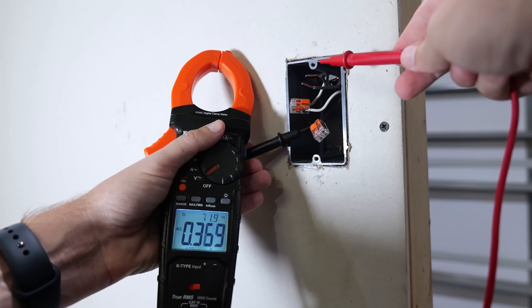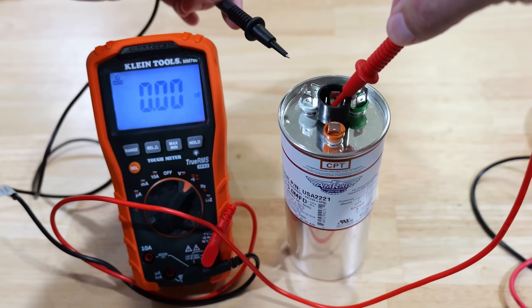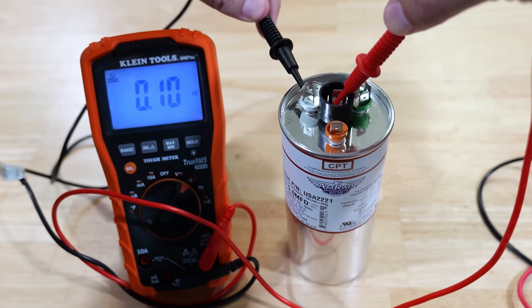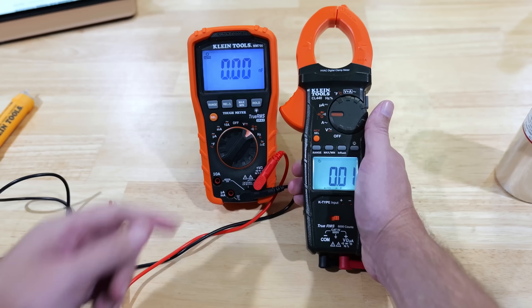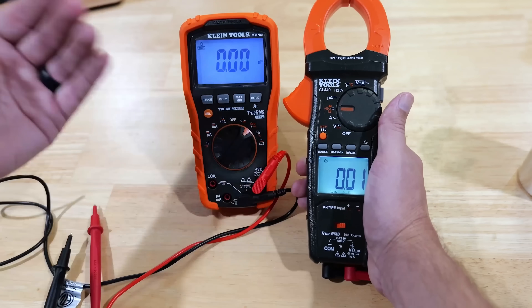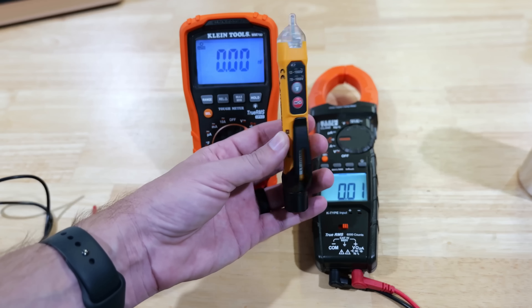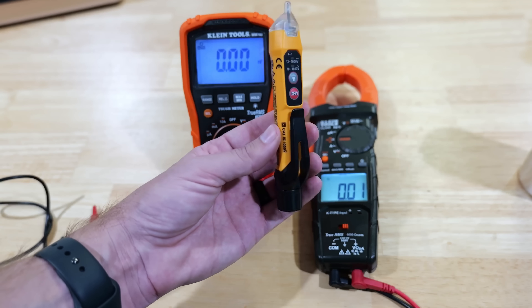This clamp multimeter is capable of doing pretty much everything your standard multimeter can do with the probes attached. If you compare it to a basic multimeter, this is going to be way better than most standard multimeters. Now let's check out how it can do the job of a non-contact voltage detector.